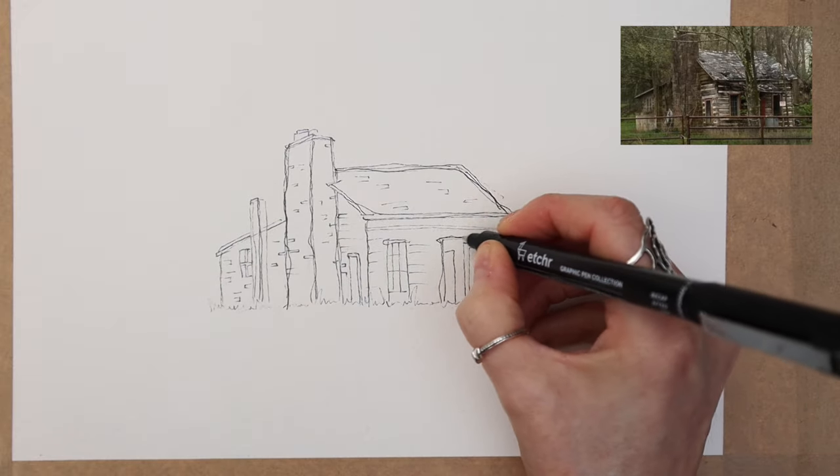Here we have our finished moody, atmospheric line and wash watercolour painting. As I said at the very beginning, there is no right or wrong way to apply watercolour paint to paper — sometimes you need to experiment, and whatever brings you joy is what matters. Do take advantage of grabbing that free outline on our free Patreon — no obligation to pay anything. Thank you very much for watching, and thank you to Sandy for letting us use your lovely photograph. I hope you enjoyed it — it's slightly different to our normal content but hopefully inspiring. See you soon!